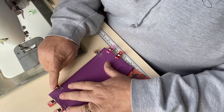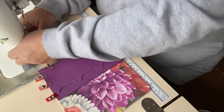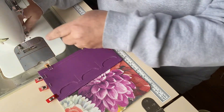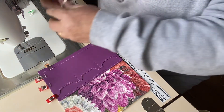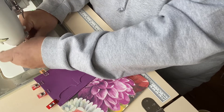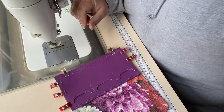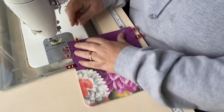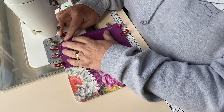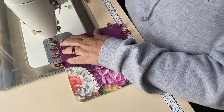I'm going to stitch along the bottom using an eighth of an inch seam allowance, and I'm just going to change my foot. Starting three-eighths of an inch in from the outside edge and finishing three-eighths of an inch in from the other edge. I'm just going to backstitch one backstitch at the beginning and the end just to secure my stitching.